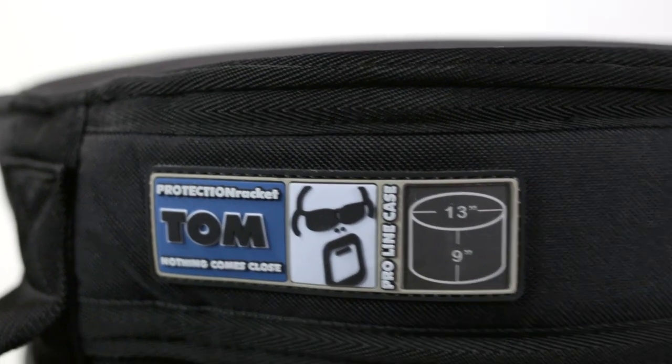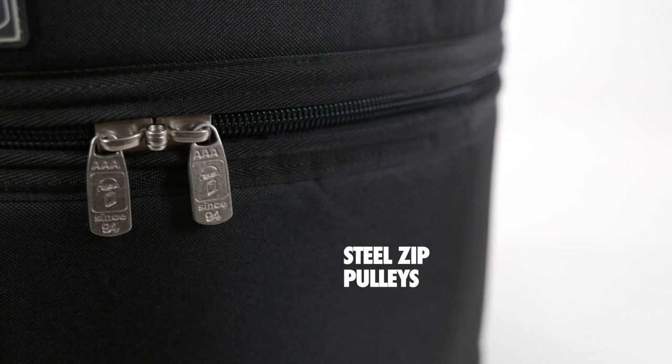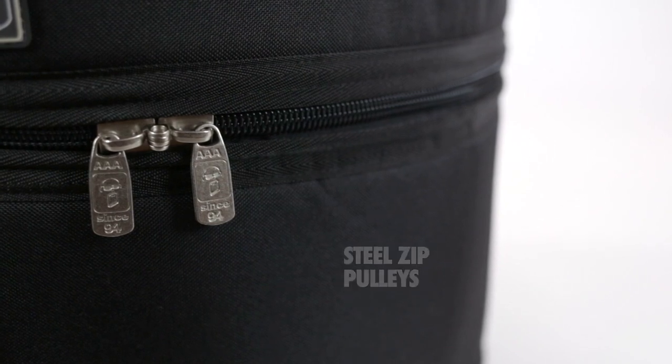Each case is finished with strong nickel-plated steel zip pulleys, which are interlocking so you can padlock them together for security.